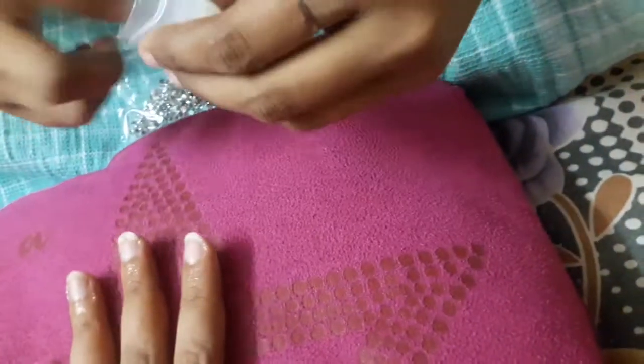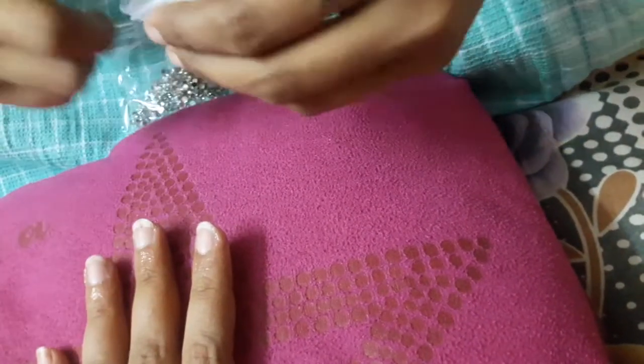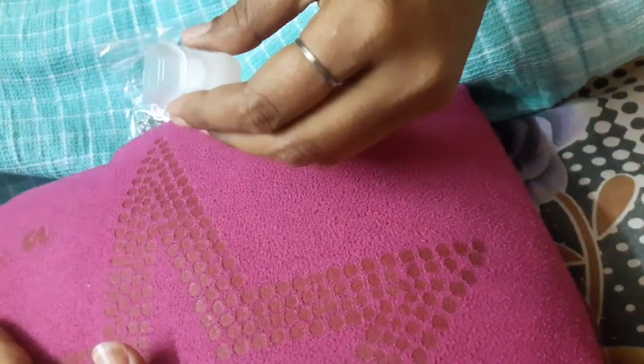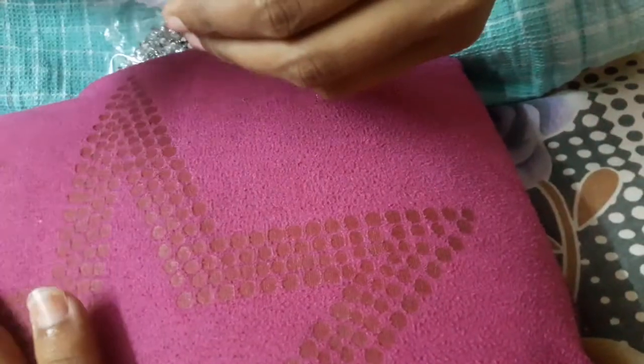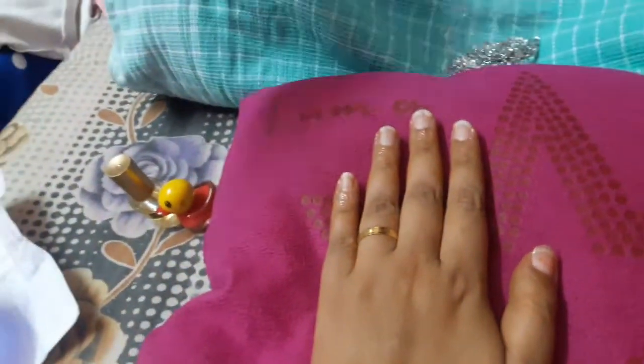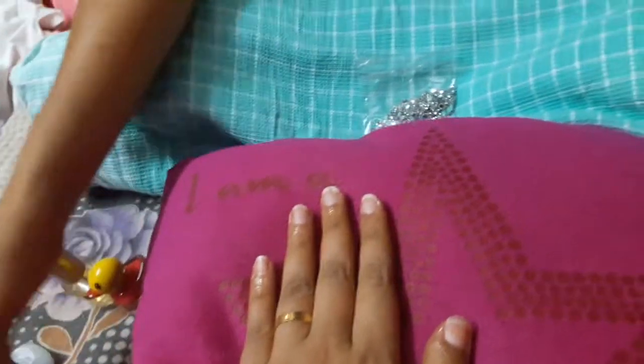Do it quickly. You should put your hands on it. Wipe it with cotton after 5 minutes.